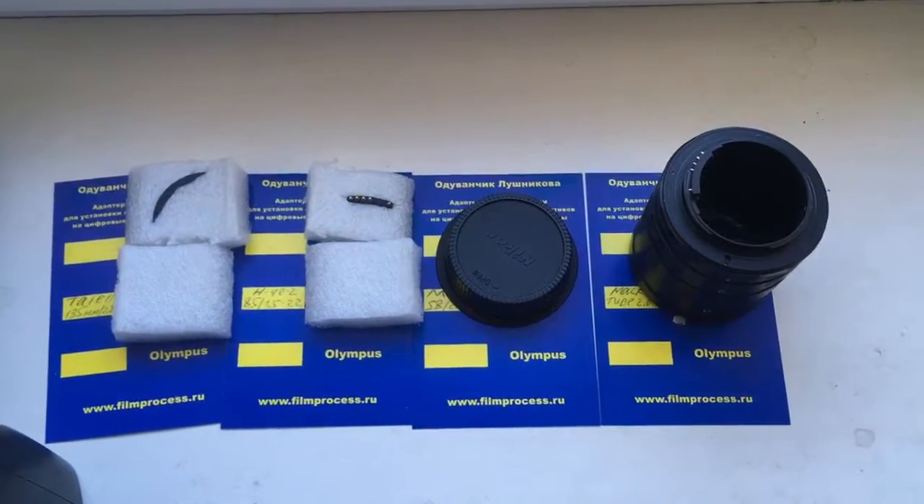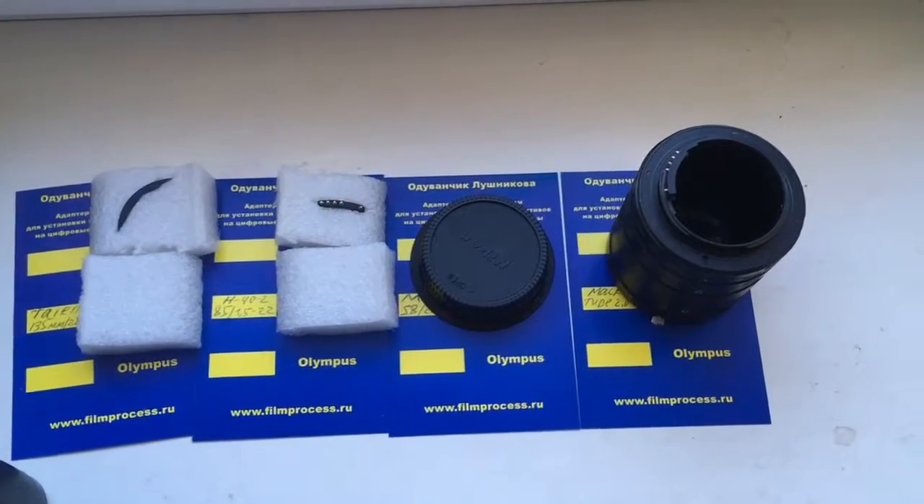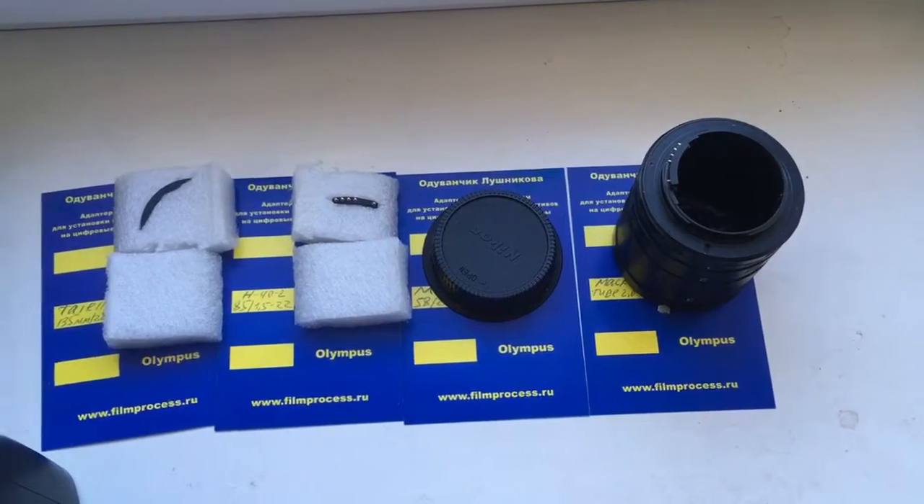Hello, Alberta. This video is about your chips and adapters and macro tube.